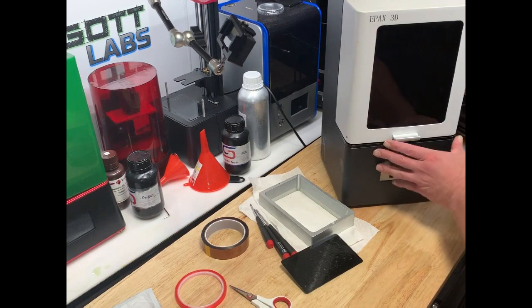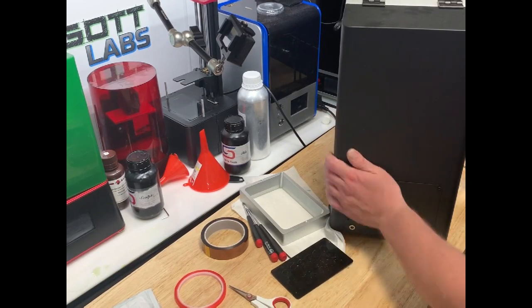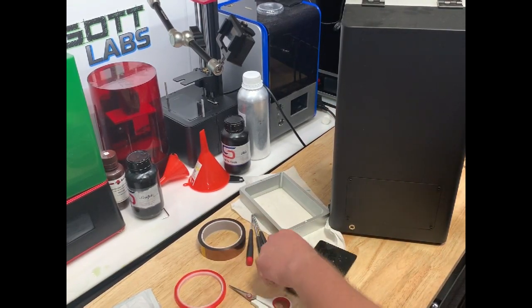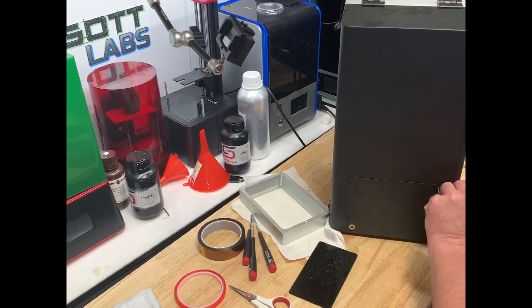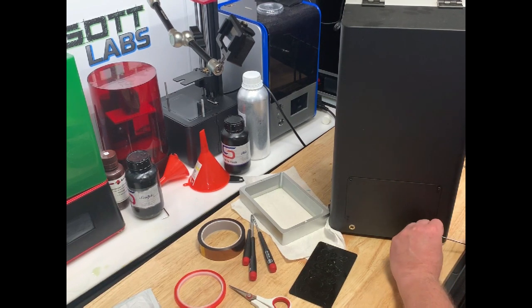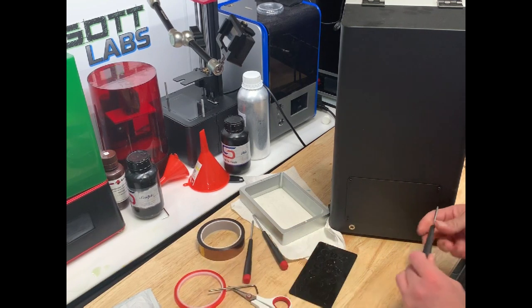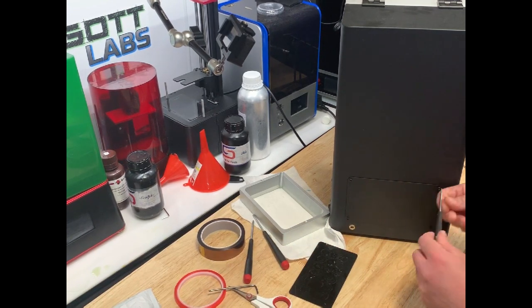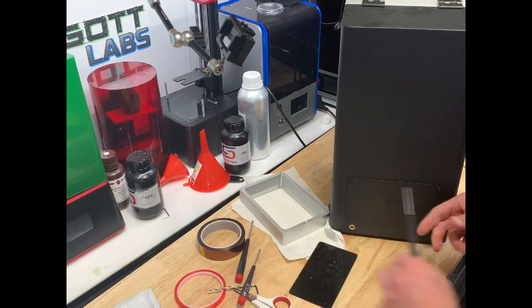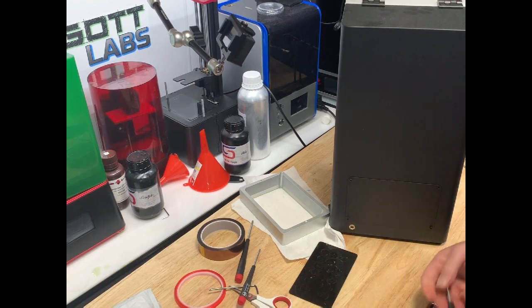First thing we're going to want to do — obviously the machine's unplugged if you're working on it. We've got to go ahead and open it up. It's a 2.5mm hex key.